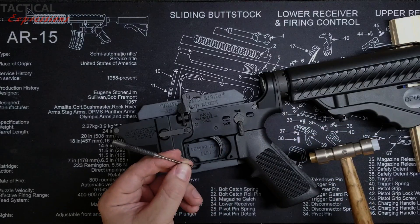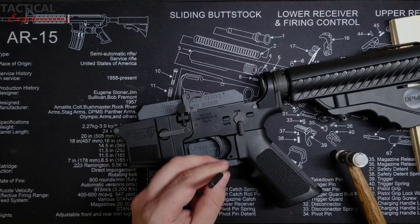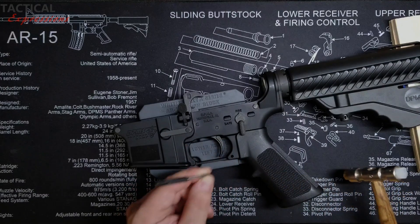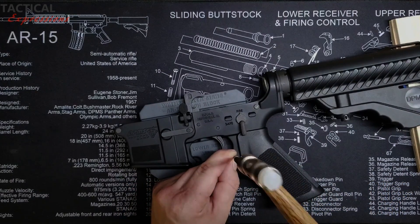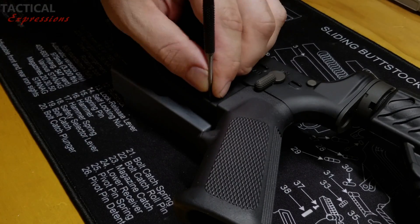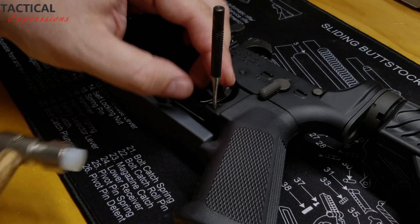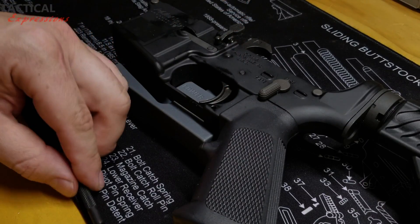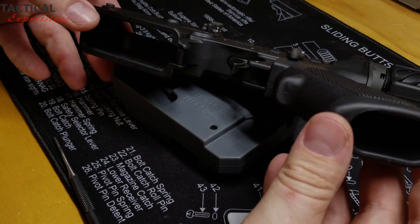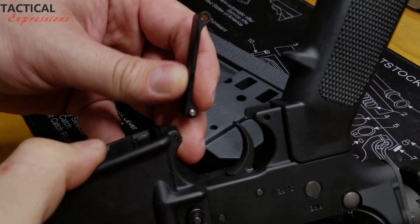Go slowly and periodically check if there are any changes — if it's continuing to go out. Our roll pin is out and you can pull your trigger guard out. Push on the last detent pin right here and completely remove your trigger guard.